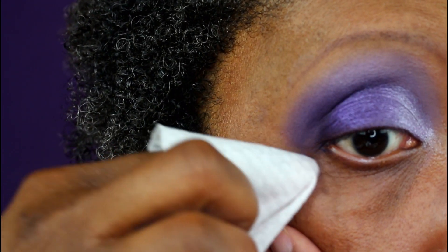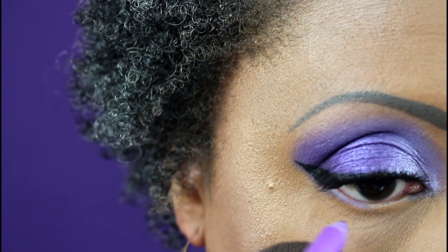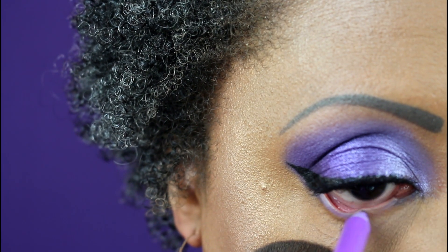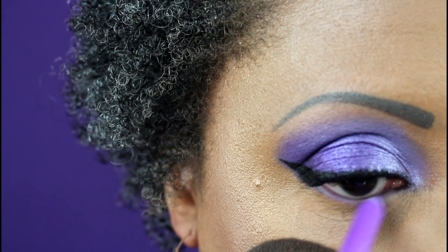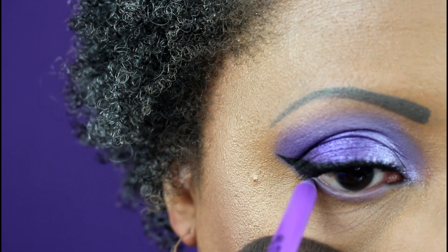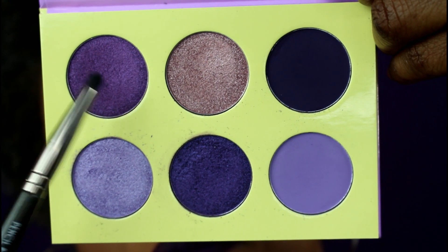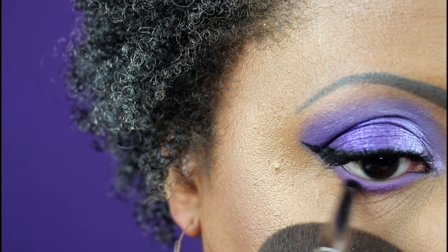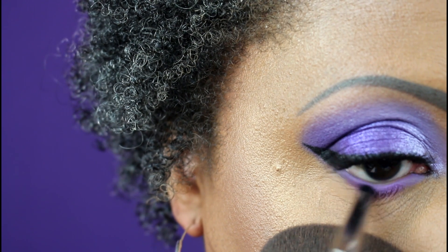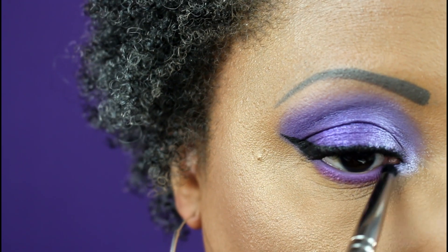Now I'm going in with the L.A. Girl Neon Eyeliner in the shade Vivid — it's neither neon nor vivid but it was the perfect color for this look — placing it in my waterline and a little bit onto the lower lash line. Then I'm taking that lighter metallic shade on a Makeup Geek pencil brush and putting it smack dab in the middle of the lower lash line, blending it out three quarters of the way. I wipe off the brush and go back in with the metallic lilac shade to use it as my inner corner highlight.